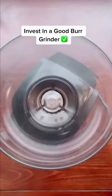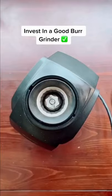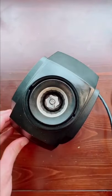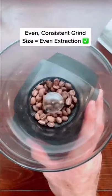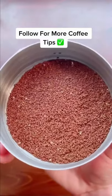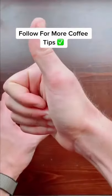That's why I recommend investing in a grinder like this, the Baratza Encore. The Encore is a conical burr grinder with two steel burrs that the coffee has to pass through, and it evenly grinds up the coffee. Even grind distribution is key for even extraction, and you can see here how even the grind distribution is with the Encore.